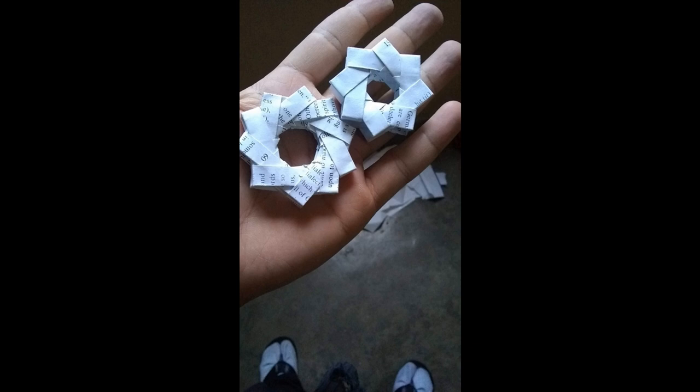I stuffed a bunch of cardboard inside and painted it with some PVA glue to make it waterproof. Sadly, it was too small to move the motor, so I decided to make a larger one with more indentations so it could move better.